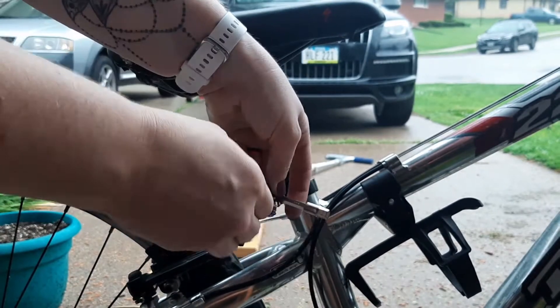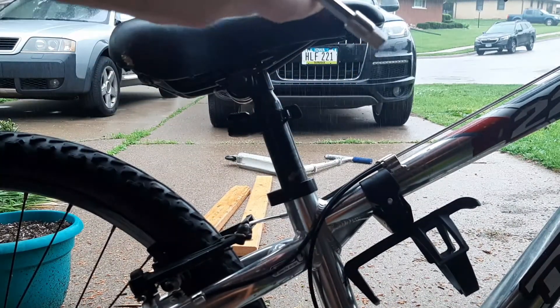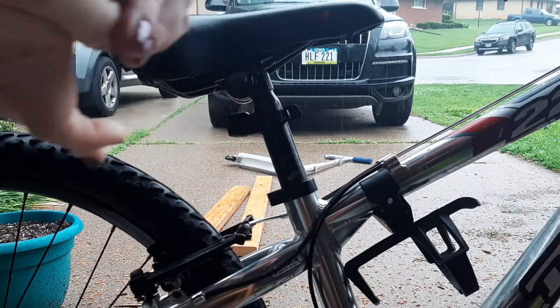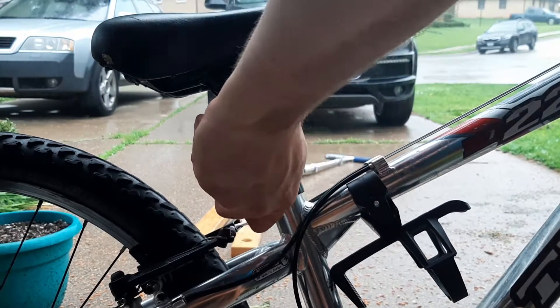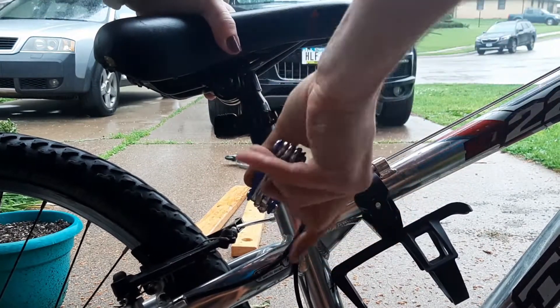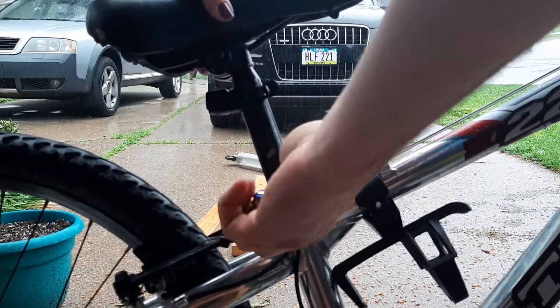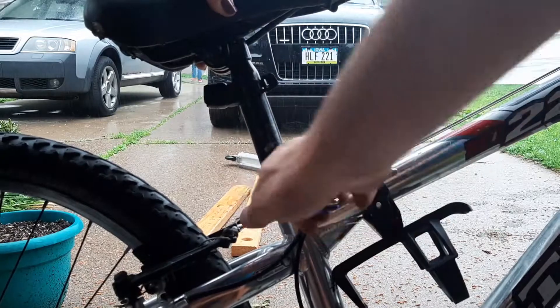Then you can raise or lower the seat from that. Loosen it, raise the seat up, and then you turn it the other way to tighten it.